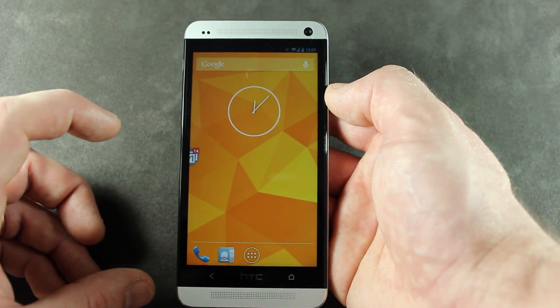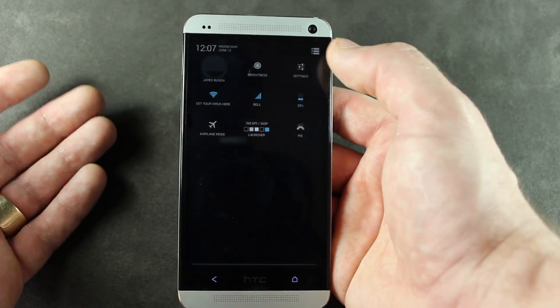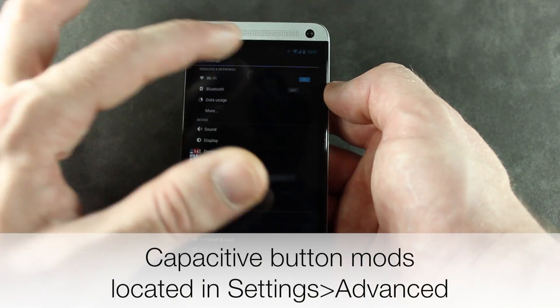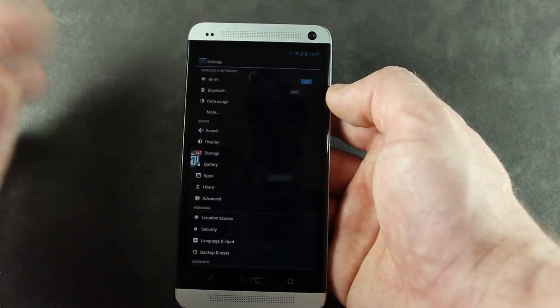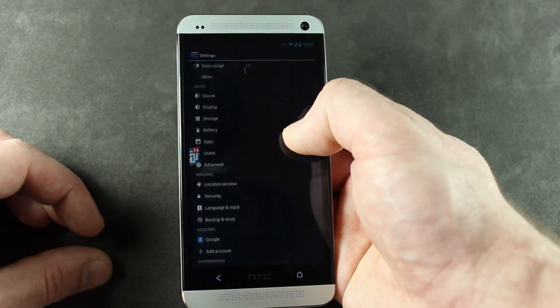I've also noticed some issues because of the DPI with different applications like Falcon Pro for Twitter. In there I was seeing some weird graphical artifacting up at the top, some weird banding going on — kind of hard to explain. It looked like there were colors going on behind the application.